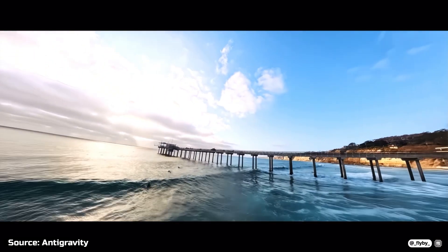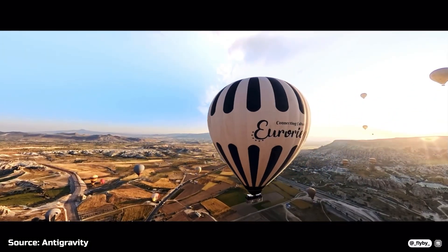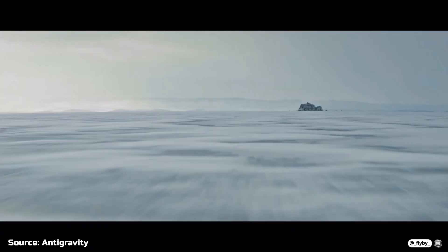These are a few examples of the videos it will be capable of taking. They are featured in the teaser posted on Anti-Gravity's new YouTube channel.